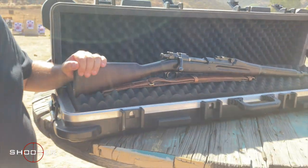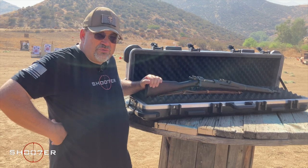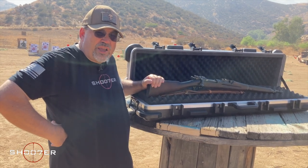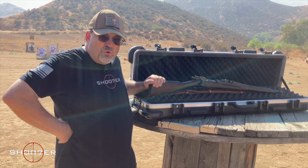We're very fortunate today to have with us a Springfield 03, and that's the Model of 1903. It was the U.S. Army Infantry Rifle, caliber .30-06, that went to war with America in World War I.